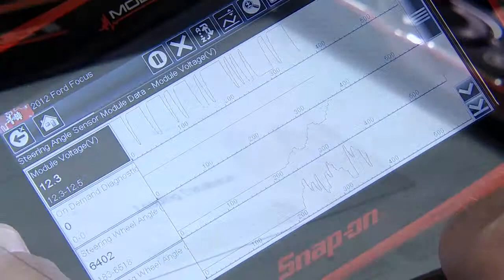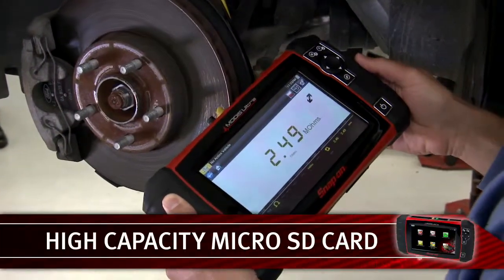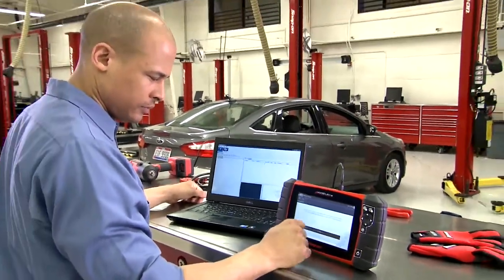There's plenty of storage for your data, screen captures, movies, and past vehicle ID on the high-capacity micro SD card. You'll have the tools to save, share, review, and store results in the tool or on your computer.